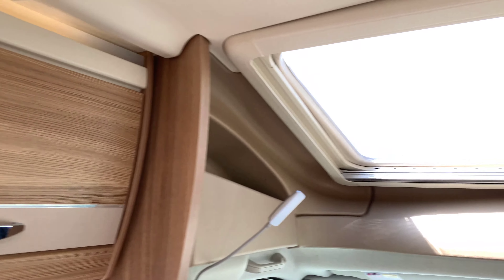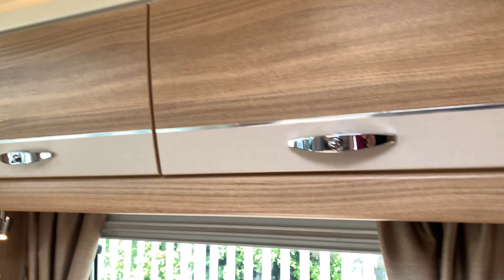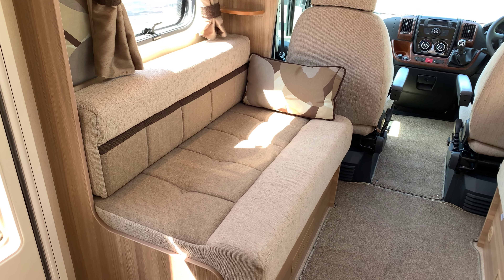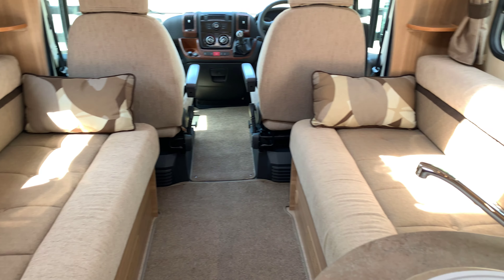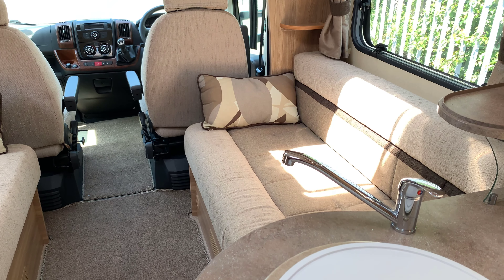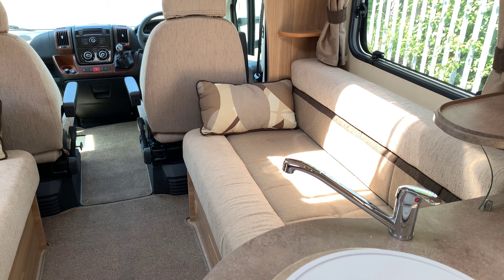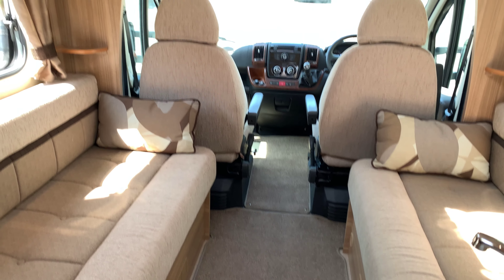There are storage cupboards above the lounge, which we'll get to shortly. As I said, it is a four berth with two belted seats. This lounge area is nice and big — by the time you turn the driver and passenger seats around, it could fit six, maybe seven people, and it does slide out into one big double bed.